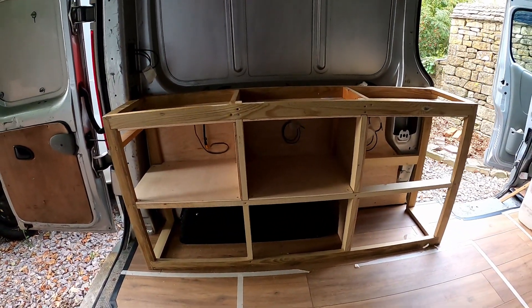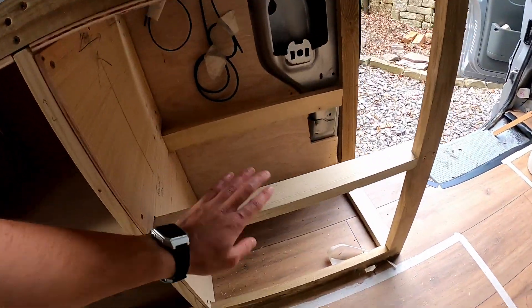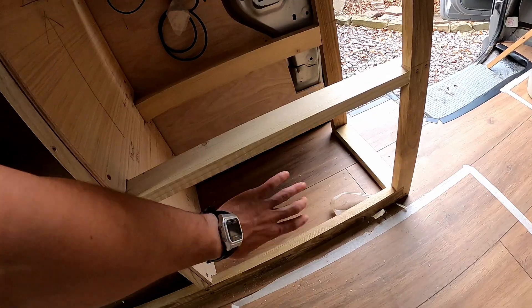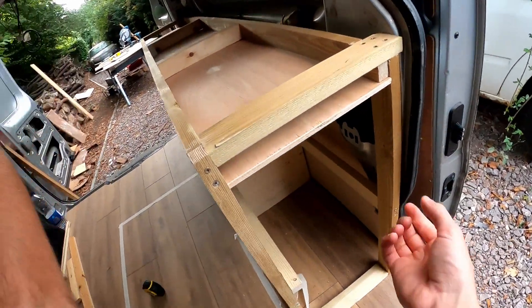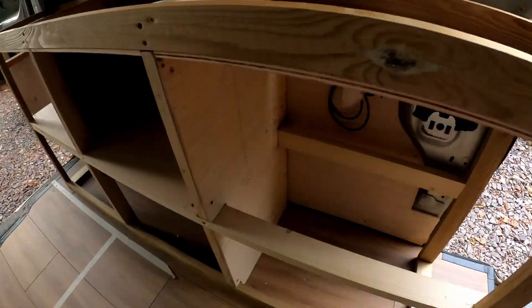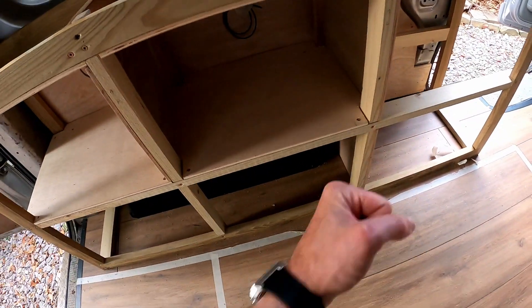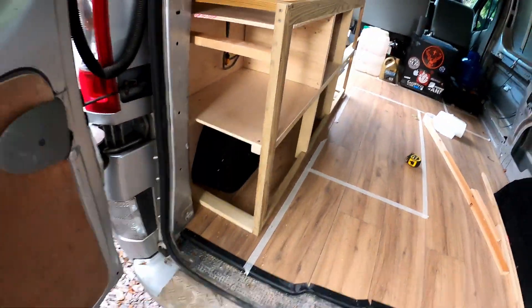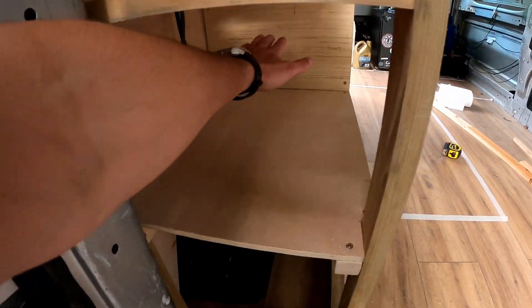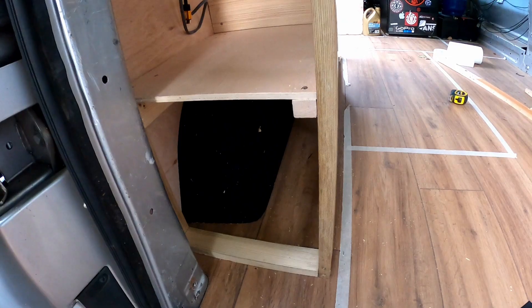Hopefully this is making a bit more sense now. We've got two spaces here — this will be a cupboard accessible from the bottom half, but this side will be a drawer that pulls out this way. This is part of the cupboard that will have a door opening this way. These bits will be blocked off because they'll be accessed from the back here and from here, all the way back round past the wheel arch.